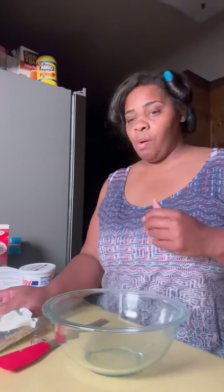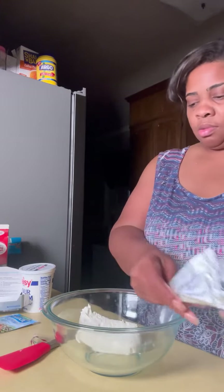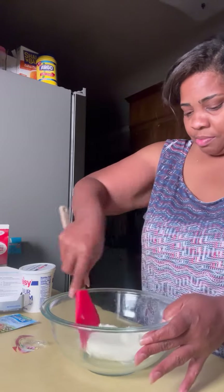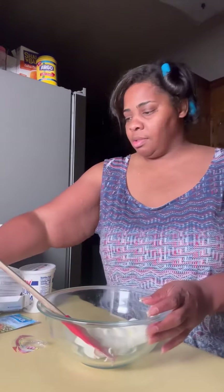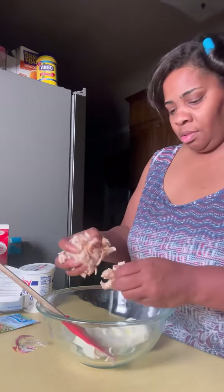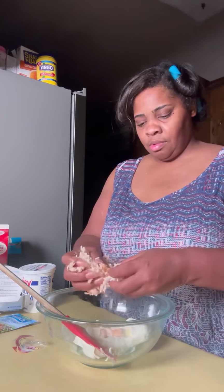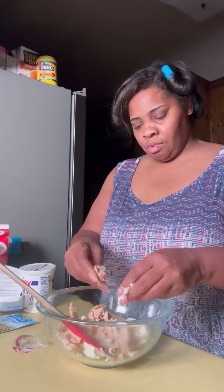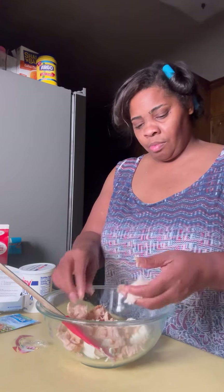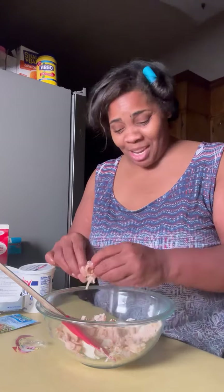So while that's over there coming to a boil, we're gonna get our cream cheese — softened cream cheese. We're gonna get our chicken, make sure it's good and shredded. You can use leftover chicken, you can use a rotisserie chicken. Just get you some chicken, okay?